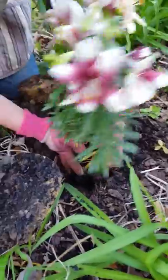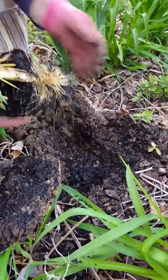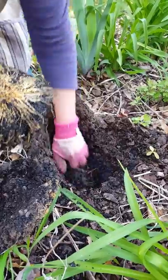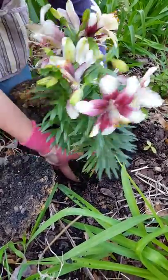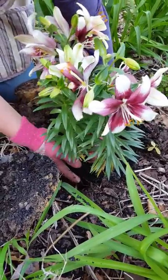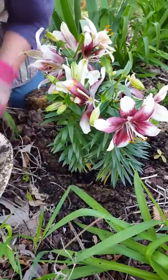I keep measuring to make sure that the pot is level with the ground. I need to take a little bit more dirt. You do not want to disturb the roots because these are actually bulbs, and if you disturb them you could stop the plant from blooming.